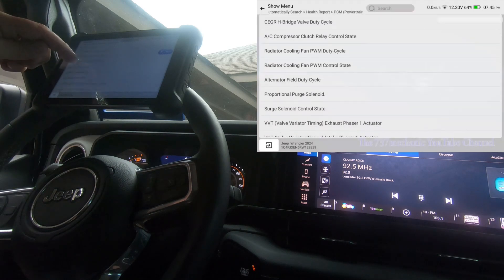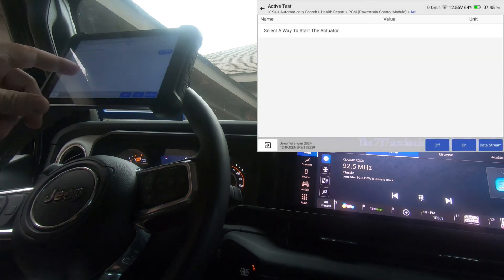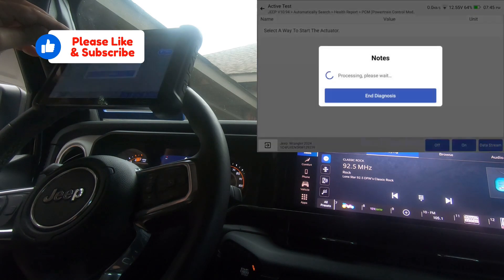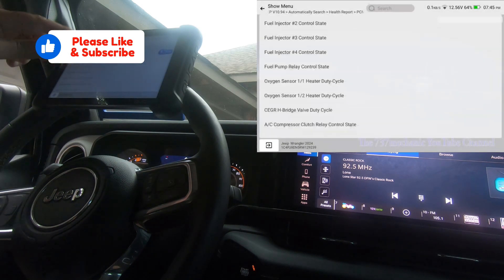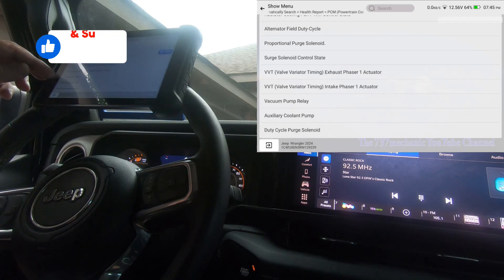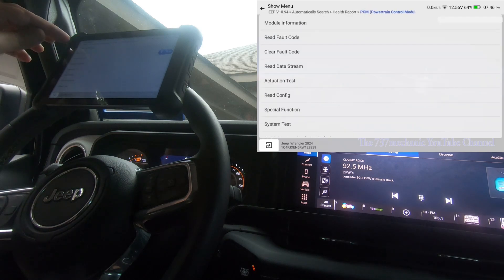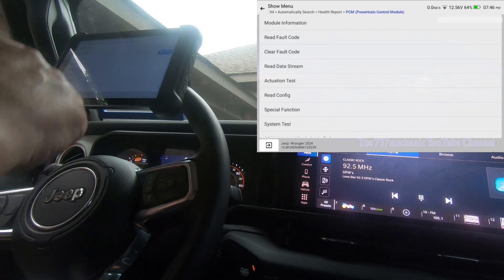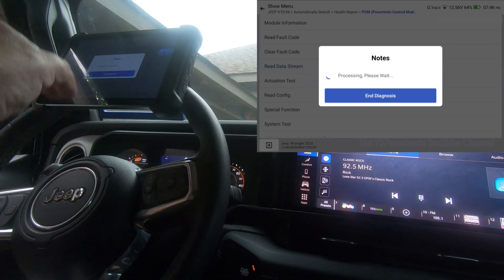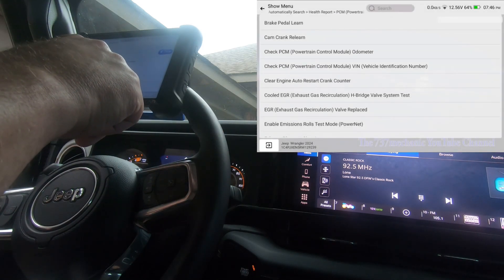For the control state you just have on and off. I think the auxiliary coolant pump and vacuum pump are probably for the diesel variant. Let's take a look at the special functions real quick so you can see what this scan tool has. I'll just scroll through — that's the special functions and system test on this vehicle.